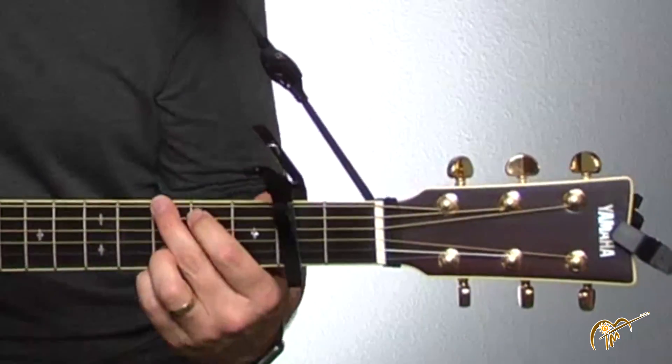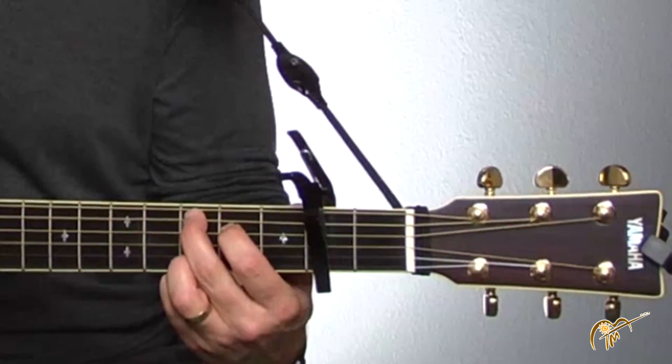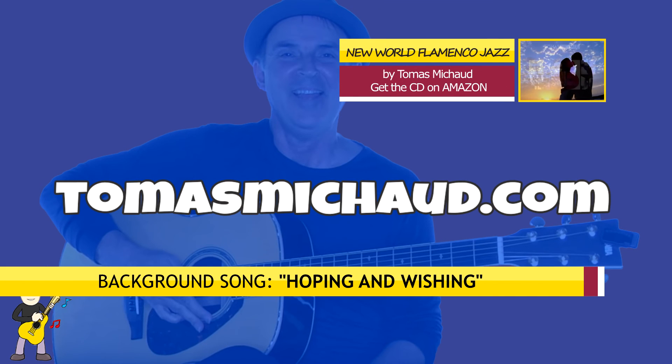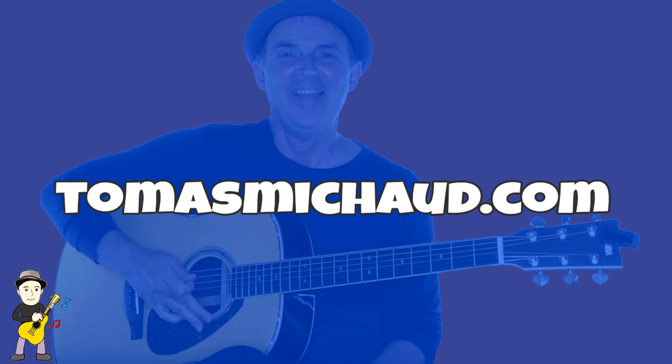Good. This land is your land. This land is my land. So that's it for this lesson. Your assignment is to get a capo and just play around with it for now. In the next lesson — lesson number 12, the final lesson of this series — I'm going to give you some tips and ideas on how to get better, how to proceed from here and continue to improve your guitar skills. Till then, see you soon.